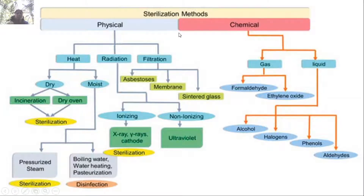These are the physical methods of sterilization to avoid contamination. For chemical sterilization you can use gas or liquid. Gases commonly employed are formaldehyde and ethylene oxide. For liquid sterilization, you can use 70% alcohol, halogens such as bromine, chlorine, and iodine, as well as phenols and aldehydes.